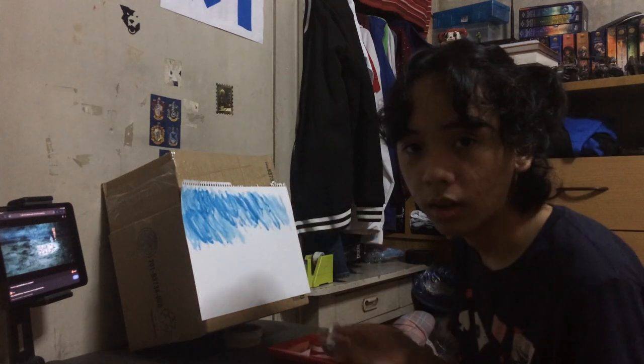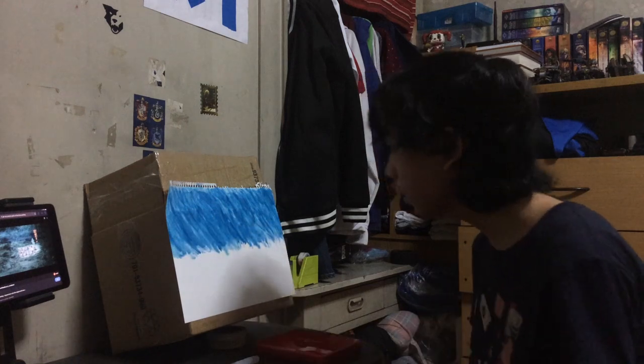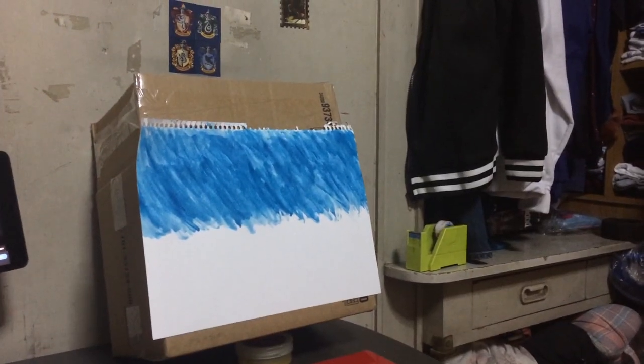I'll just probably stop recording here and then I'll get back to you once this is done. So I'm done with the result. I like the result of it. Here's a little preview of what it looks like. That's really cool. There's still more to go.